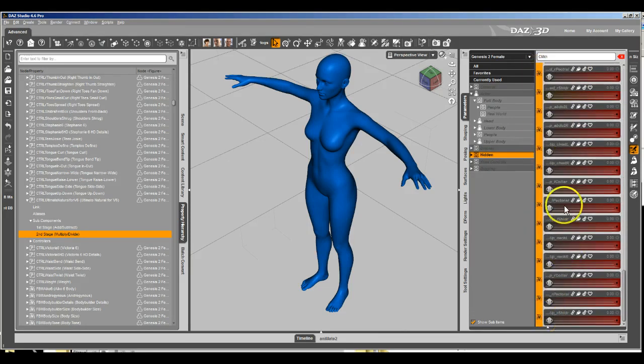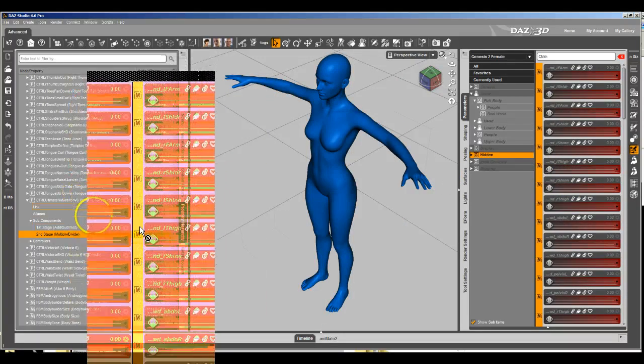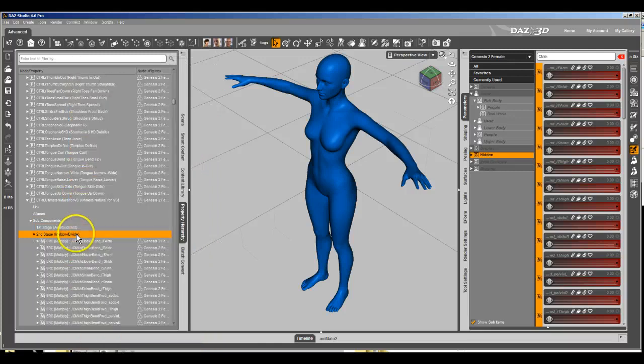We're just going to Shift+Click to select all the morphs, and drag them all over here to the control dial Subcomponents — multiply and divide. Then we're going to check one to make sure that it's saving with the JCM. It's set to Multiply, so everything there is good to go.